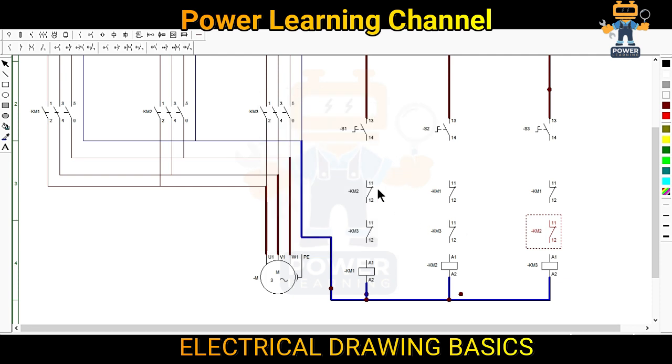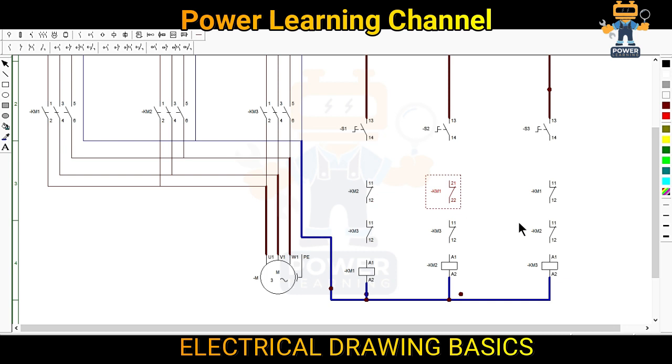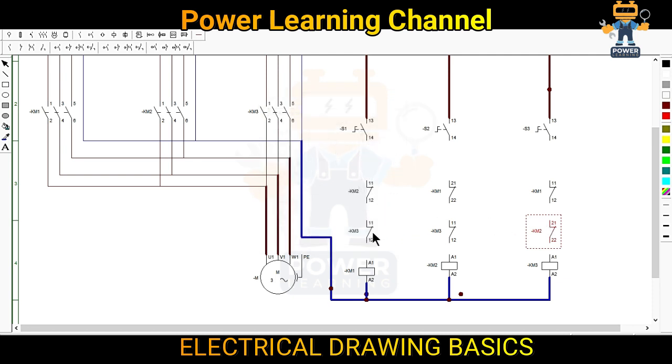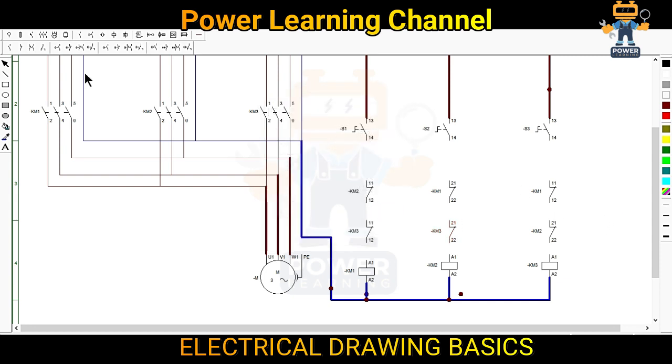One more important thing — all these contacts show 11, 12 but we will not use it like this. For KM1 we are using 11 and 12 here, so for the KM1 interlock contact we will use 21 and 22. Similarly for KM2 — here we are using 11, 12, so here we will use 21 and 22. For KM3: 11, 12 here, and here we will use 21 and 22. All set — now we will make the wiring and then check.